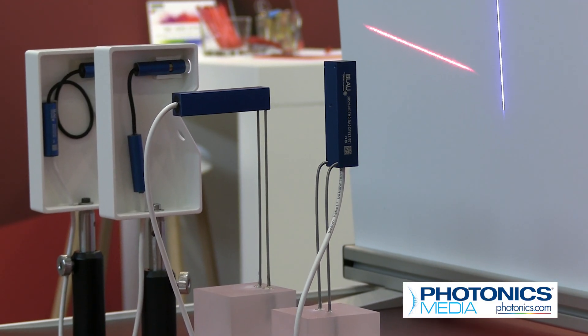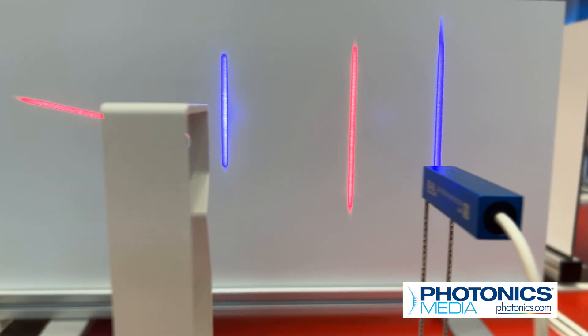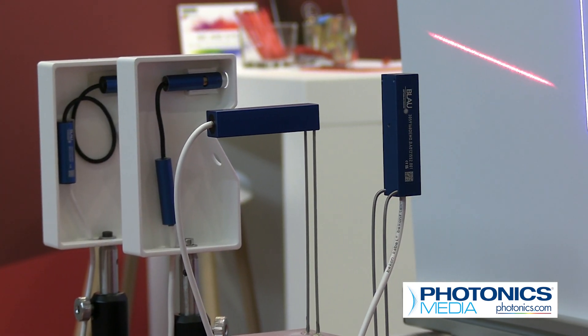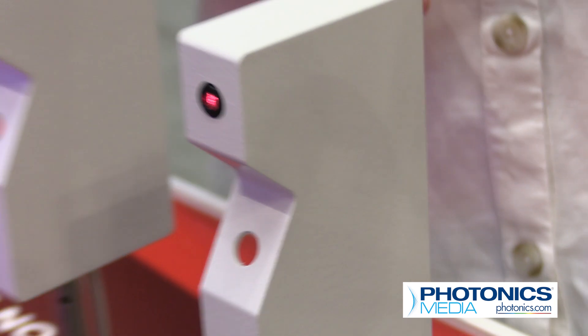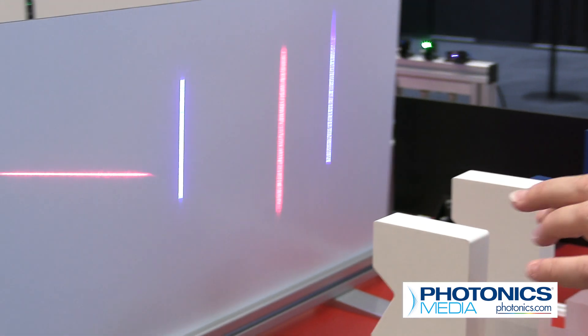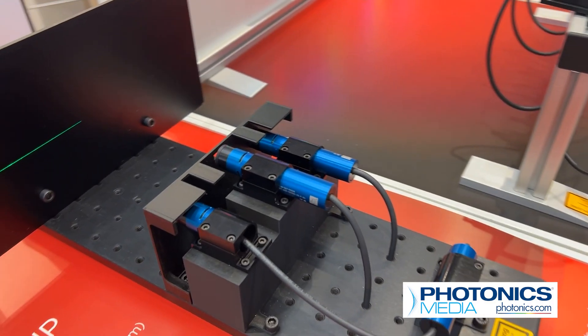Our modules are usually smaller than the competitor ones, but we still maintain the optical quality. As shown here, you can see this kind of 3D scanner or 3D sensor — the laser module is on the top, the laser line is coming out, and in the customer application there will be a camera down here. In this module, the MV Nano is installed with a 660 nanometer wavelength.